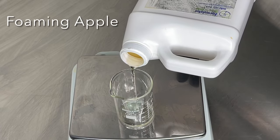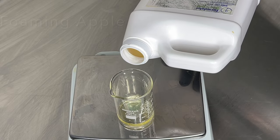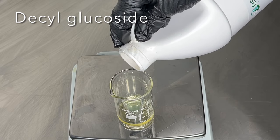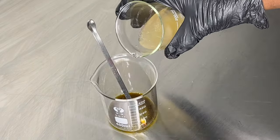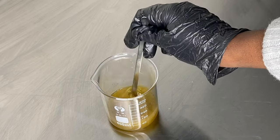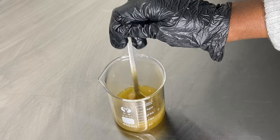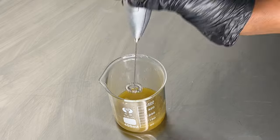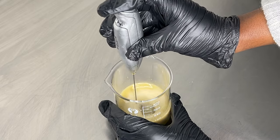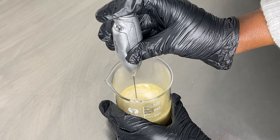I added in my surfactants — I'm going to be using some foaming apple and decyl glucoside, though you can always substitute and use something else. Now I'm going to combine my water ingredients to my oil ingredients. I mixed for just a minute or so before switching over to my mini whisk — you want to take your time combining both ingredients so you don't end up with separation.